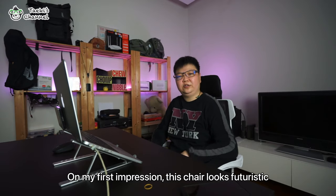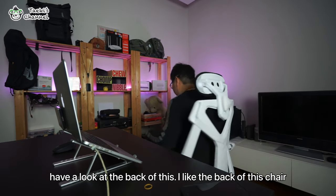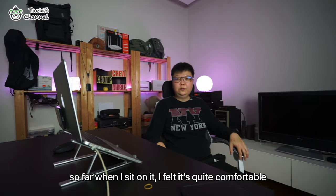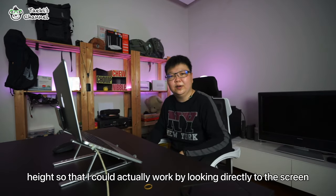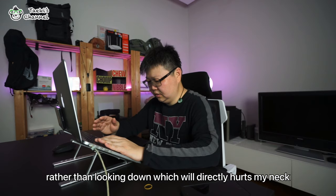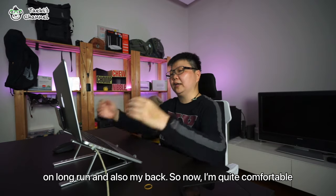At first impression, this chair is really futuristic — have a look at this. I like the back of this chair, and so far when I sit on it I feel it is quite comfortable. I could adjust my height according to my table and also my laptop height, so that I could work looking directly at the screen rather than looking directly down, which will actually hurt my neck and also my back in the long run.